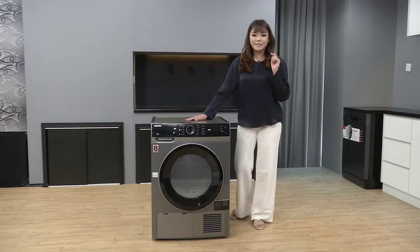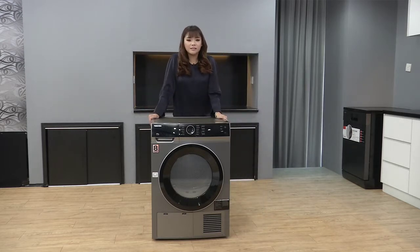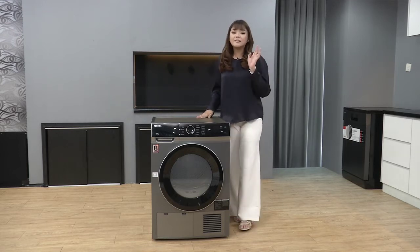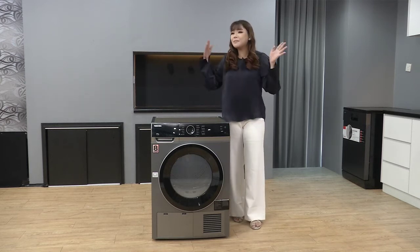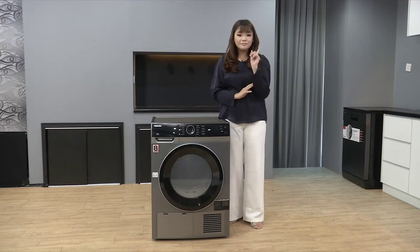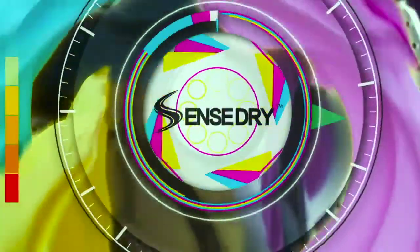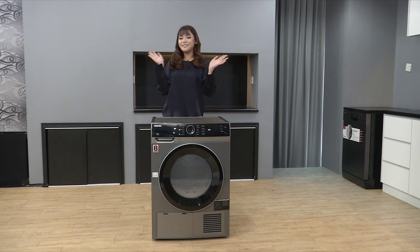Sekarang ni Tasha nak cerita satu cerita yang terjadi dekat Tasha dulu. Dulu Tasha ada satu dryer - tapi masalah dia adalah Tasha kena datang every time untuk cek sama ada baju dah kering ke belum. Itu agak menyusahkan. Ada satu time tu Tasha biarkan lama betul, dan bila balik, Tasha ingat dah kering, tapi masih lembab. Tapi jangan risau - dryer ni ada special feature dia iaitu Sense Dry. Sense Dry ni dia akan berhenti apabila baju dah kering dengan sempurna. Now Tasha dah tak payah risau dah.